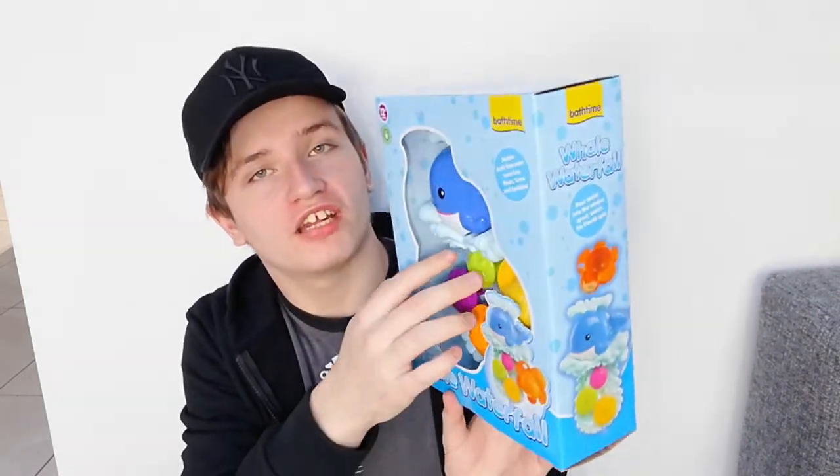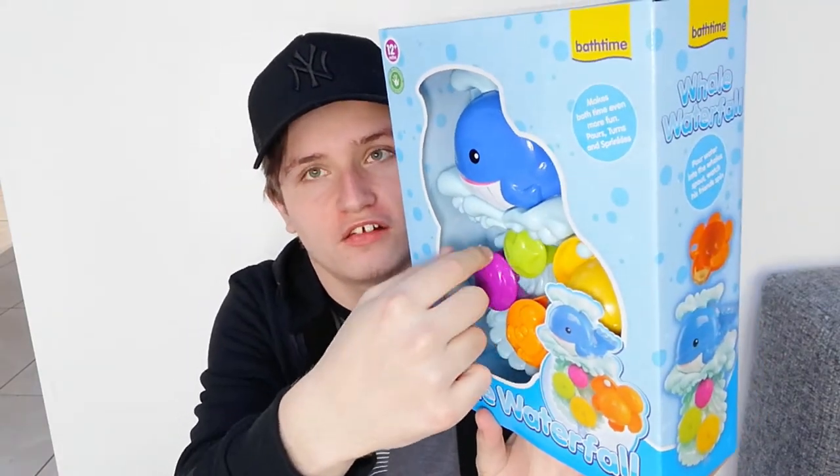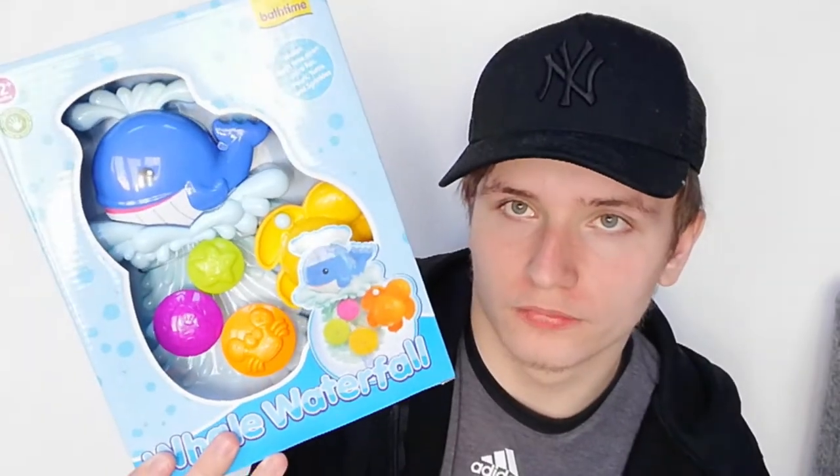Alright, let's get started. So first we've got this whale waterfall thing — basically it's like a whale waterfall where you put water in it and it sort of falls into the water. You twist things and it makes a little waterfall. It's really cute and it's got a suction cup so it attaches to the bath. So you pour water into the whale's spout, there's an included sprinkler, and you watch the friends spin.